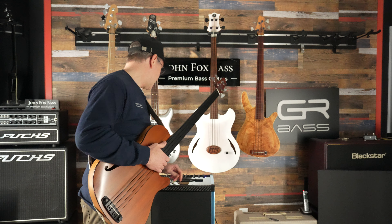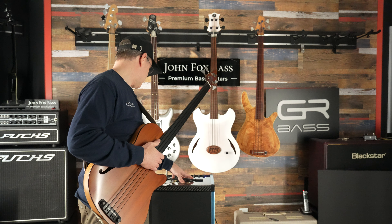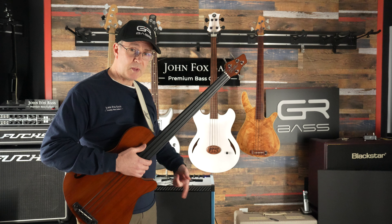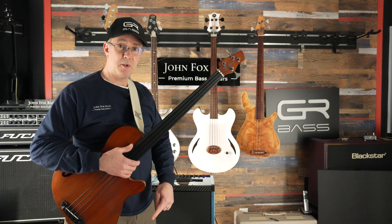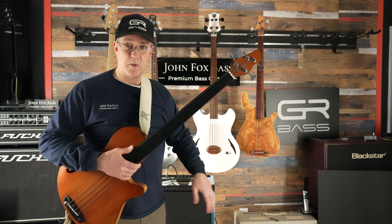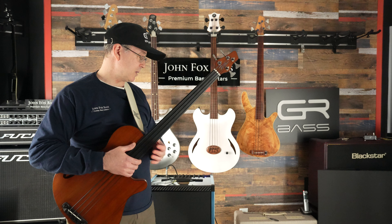That's about all I can say for the features, and of course there's a mute button. This one doesn't have a tuner — many of the other GR amps do have a tuner, but this one doesn't. There's also a foot switch available for it. With the foot switch you can select channel one, channel two, both, or mute — though you can easily do that right here on top of the amp as well. The foot switch is useful if you don't want to walk back to the amp to switch around.